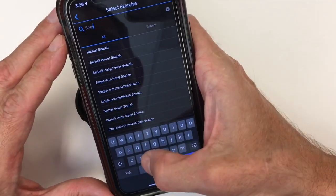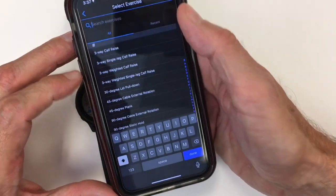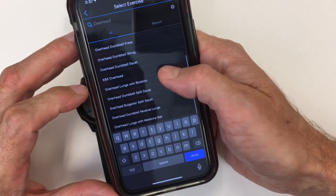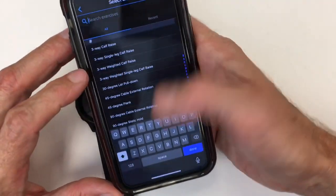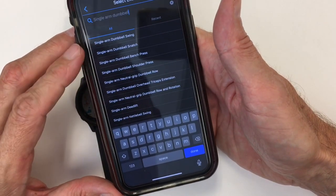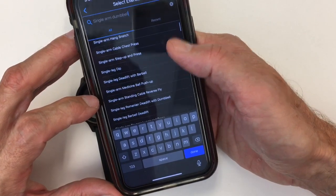Looking at the snatch, you have the barbell snatch, single arm hang snatch — so like a dumbbell version — and all these different versions for snatch. For overhead, you have the overhead squat, overhead lunge, overhead dumbbell lunge, overhead lunge with rotation, dumbbell split squat, overhead Bulgarian split squat. You can even search for single arm dumbbell movements and see all the different single arm functional movements: single arm dumbbell swing, dumbbell snatch, dumbbell bench press, single arm deadlift, single arm kettlebell swing. So you have a ton of different CrossFit functional movements you can build in.